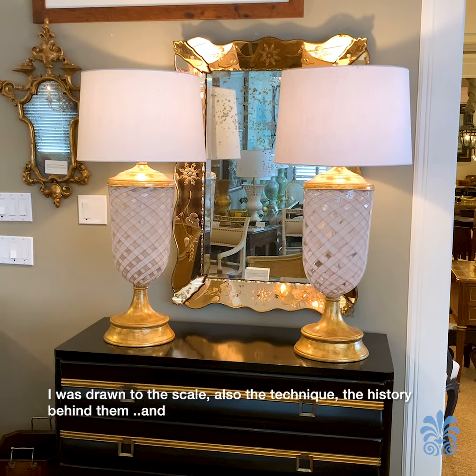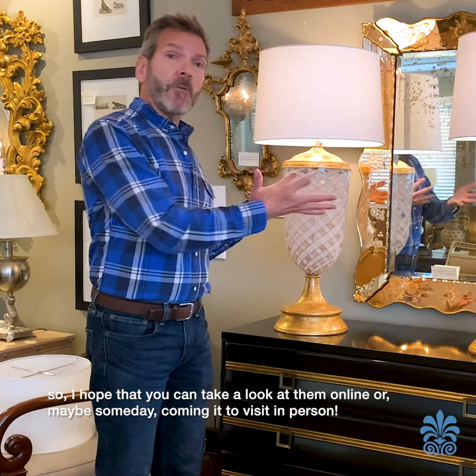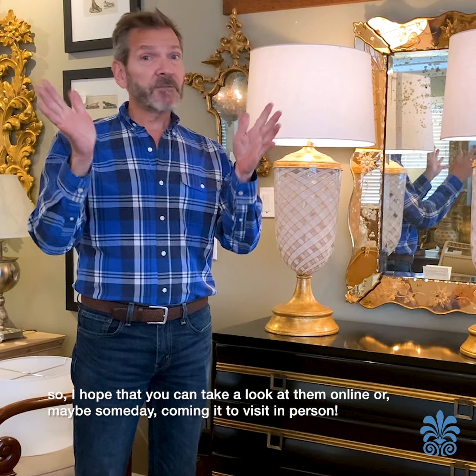I was drawn to the scale, also the technique, the history behind them — and so I hope that you can take a look at them online, or maybe someday come in to visit in person.